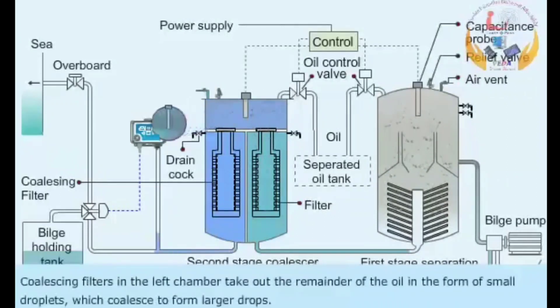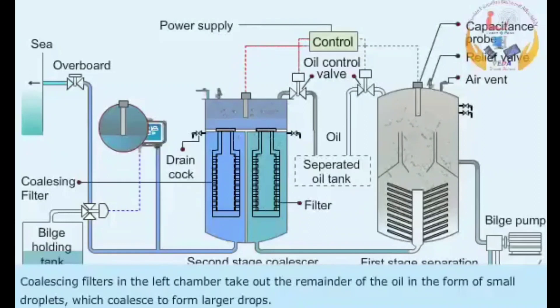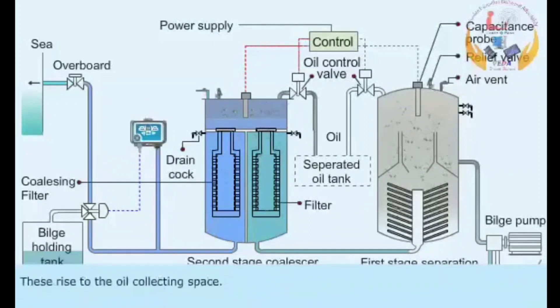Coalescing filters in the left chamber take out the remainder of the oil in the form of small droplets, which coalesce to form larger drops. These rise to the oil collecting space.